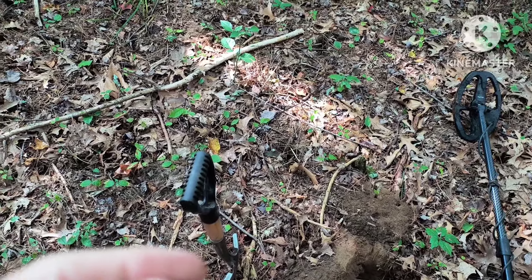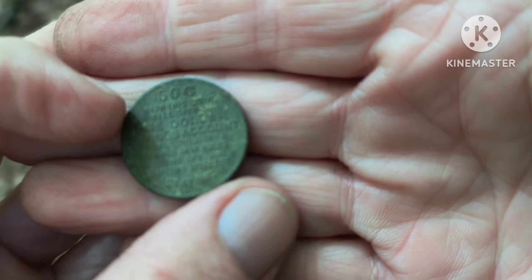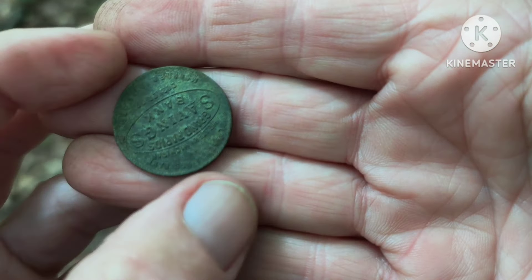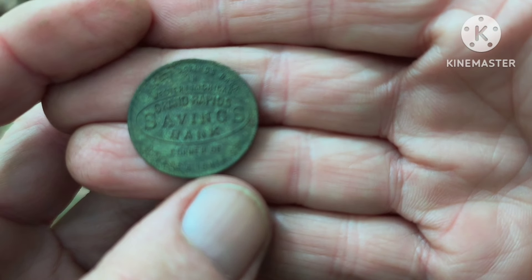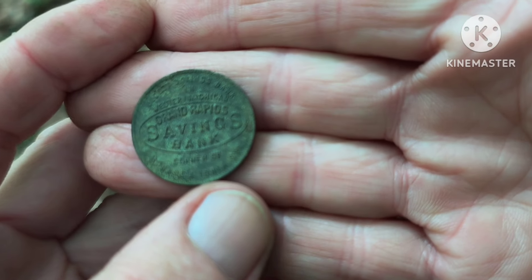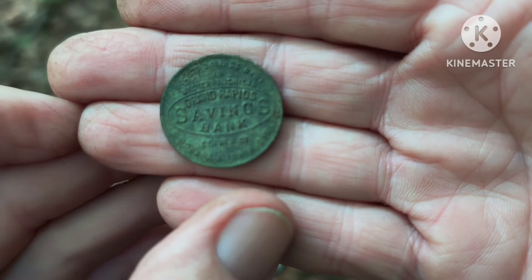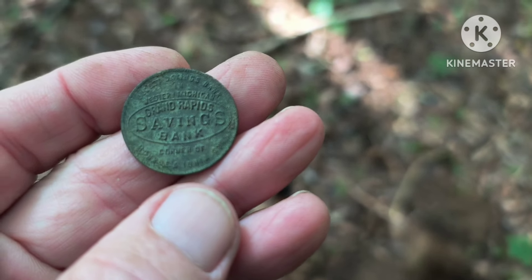This is a repeat of the other day when I found a barber dime and then a token right next to it. Same one — '50 cents with this token will give you a dollar towards this new savings account, Grand Rapids Savings Bank.' A dollar in the savings account back pre-1920 was a lot of money. That is cool. I'm getting a bunch of these things. Now let's see if I can add a barber dime to it and match the other day.